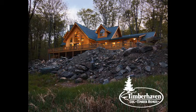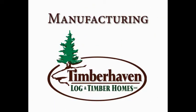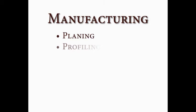Hi, I'm Brad Mercer with Timber Haven Log and Timber Homes. In the following video, we're going to be focusing on our manufacturing processes. Specifically, we'll be looking at planing, profiling, and the inspection of our log and timbers.